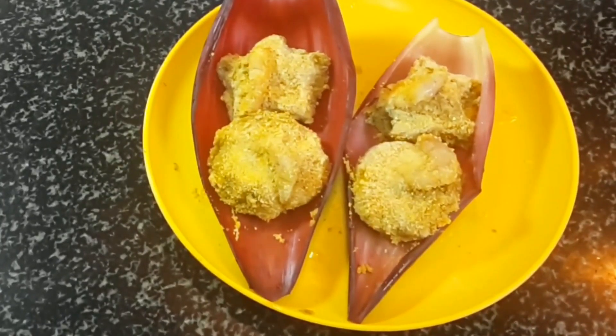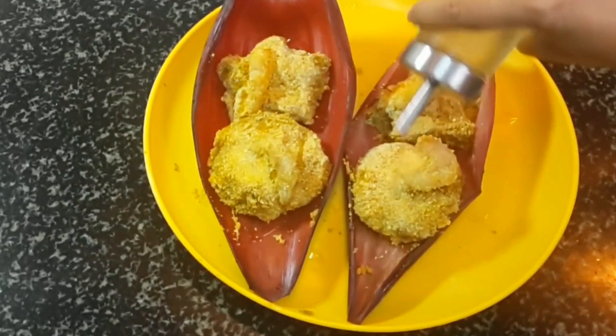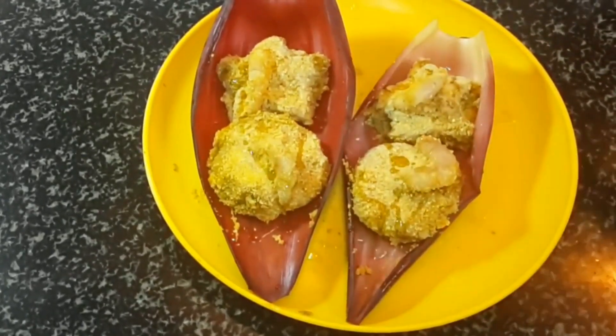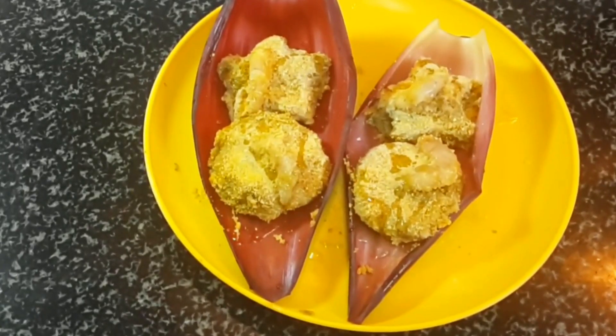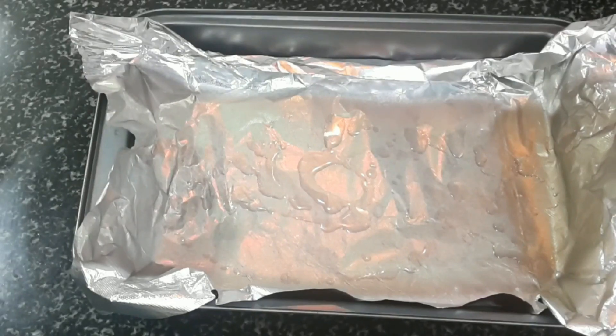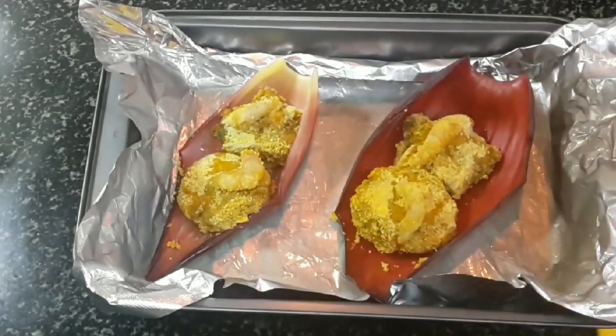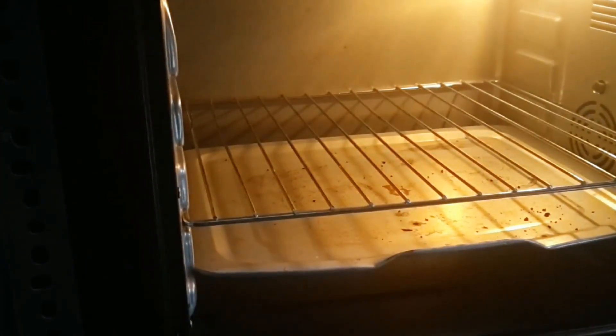They are looking beautiful and ready to go inside the OTG. Sprinkle a little bit of white oil on top so they stay soft and moist, and add a little oil on the foil too so the banana petals don't get stuck. Place them in the OTG, which is already preheated, and cook at 180 to 200 degrees for 20 to 25 minutes.